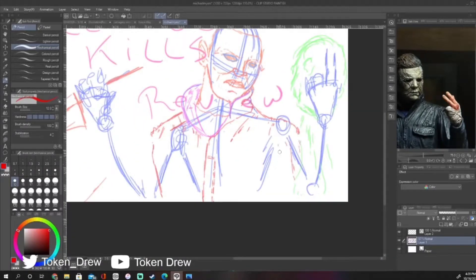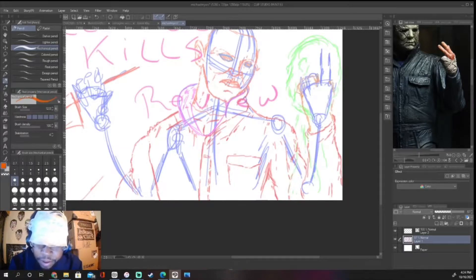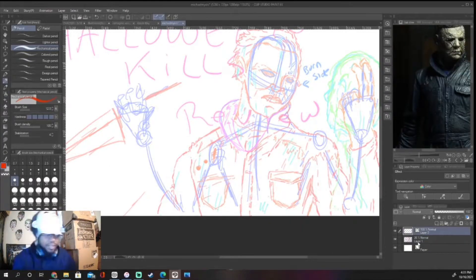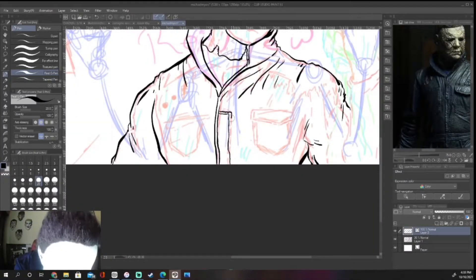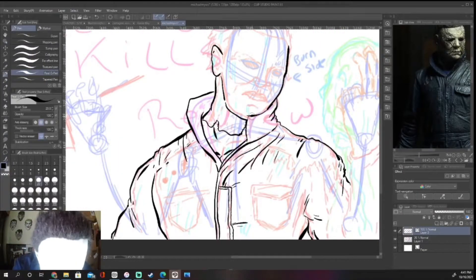We have a lot of references in this. I used a reference from this toy because I really liked the way that it looked and the pose that they put him in. And the other picture I used for reference, I just wanted to get his mask. So here I'm using the G pen. I've got to find a better pen because the G pen tapers off at the end.